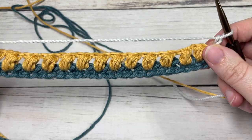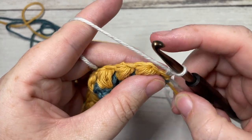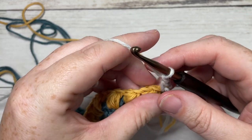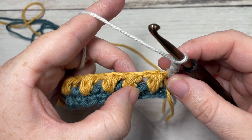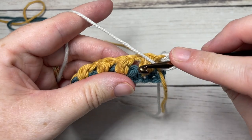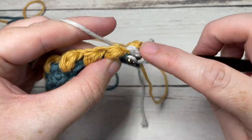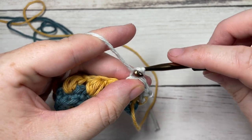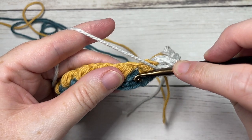Now working with color C, chain one and turn your work. For row three, begin by working a single crochet into the first stitch and chain one. You're then going to skip the next puff stitch and, working into the single crochet that is two rows below — that's our row one — work one puff stitch over top of that chain one space, then chain one. Repeat: skip the next puff stitch, into the next single crochet two rows below, work one puff stitch.